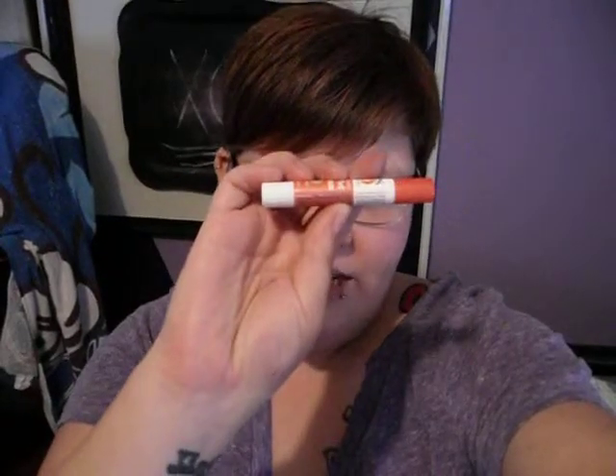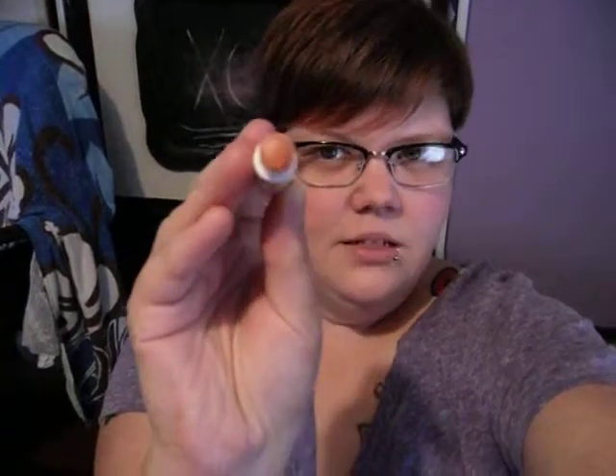I also really like that it's tinted — the color is tinted. I'm going to go ahead and take off the cap. The cap and the label are kind of like a color indication of what the color is. And here is what the color looks like — hopefully you guys can see that. I really, really love this color. Really all this is, is kind of like a tinted lip balm, and it has a little tiny bit of shimmer in it.